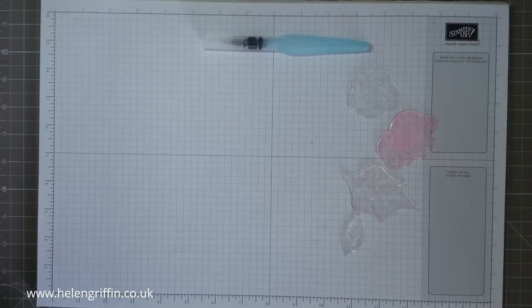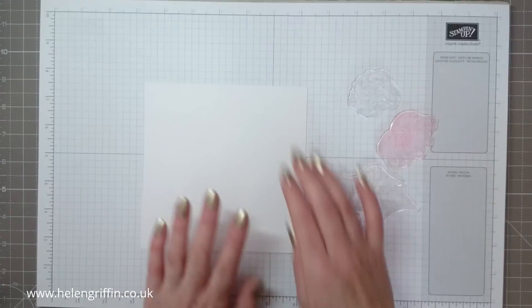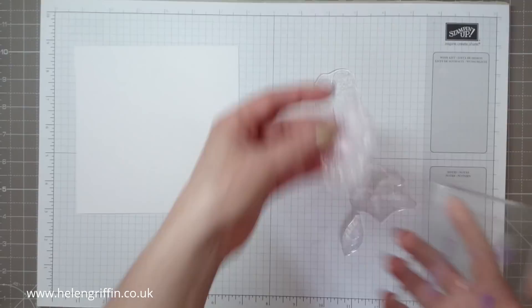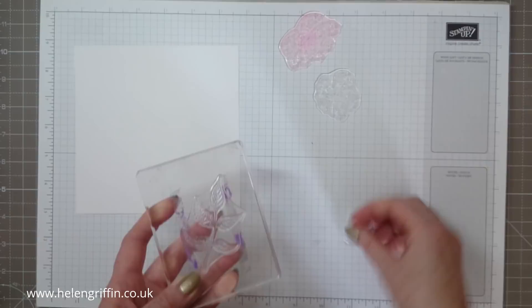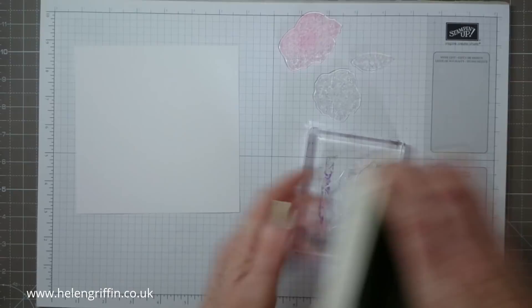We're going to be using some watercolour paper. Let's start with the lid first. This lid measures 6 by 6 — this is watercolour paper cut from an A4 piece. I buy all my watercolour paper in A4. Let me grab an acrylic block. I think we'll start with the leaves first, using some dye-based inks to get started — beginning with Pear Pizzazz, which is Stampin' Up ink.